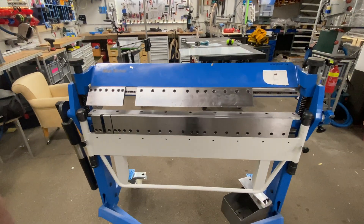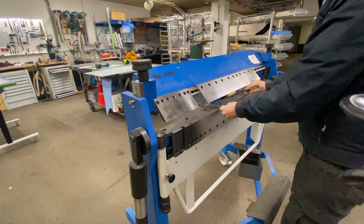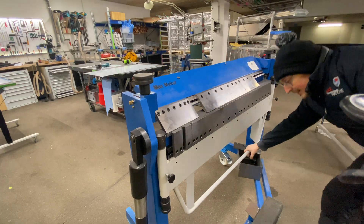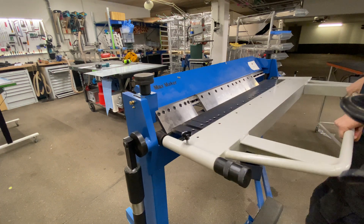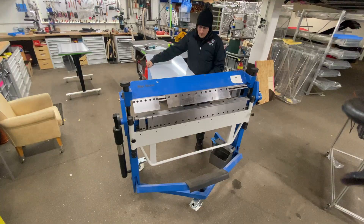This is the sheet metal press and it has teeth. The great thing about that is you can remove some teeth to get more clearance. You put a piece in there, clamp it down, then fold it up - it has a stop so you can dial it in to exactly 90 degrees. It's a really simple process.